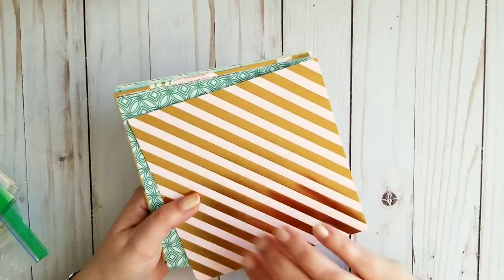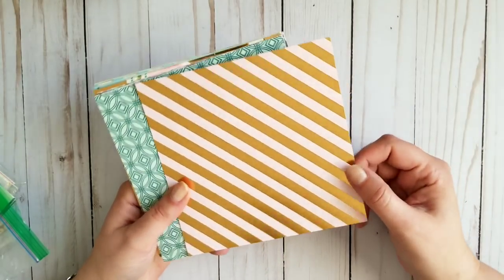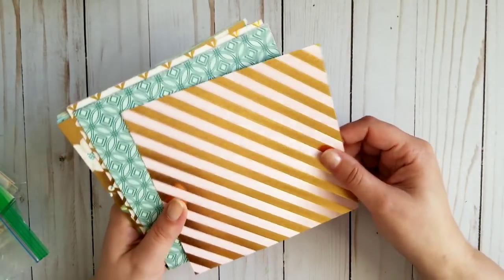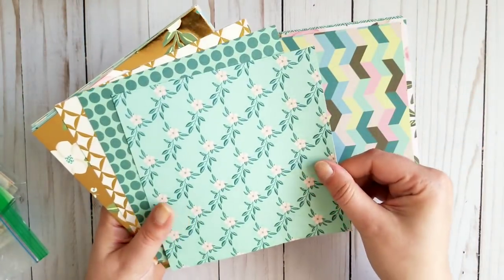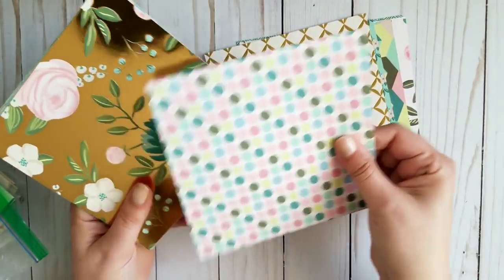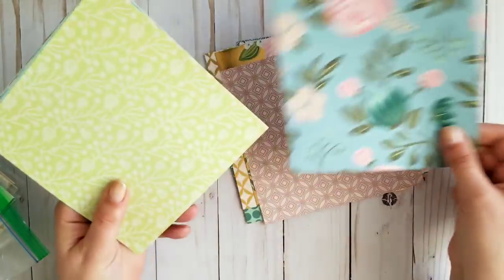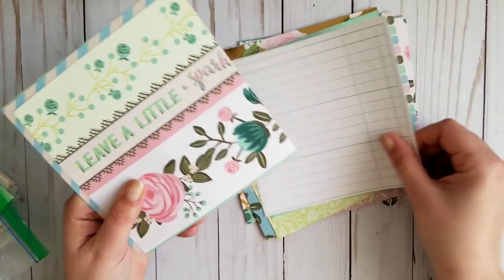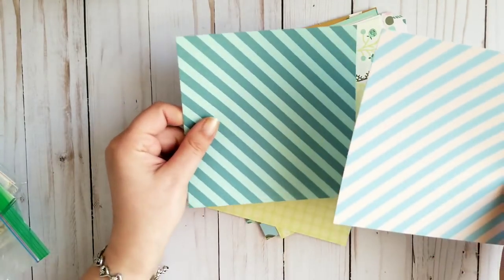This one is called Honeydew. I love this one — you'll hear that all the time because I love all my paper. This is foiled as well, partially. Counting through — 18 pieces total. It's cardstock as well. It's called Honeydew.